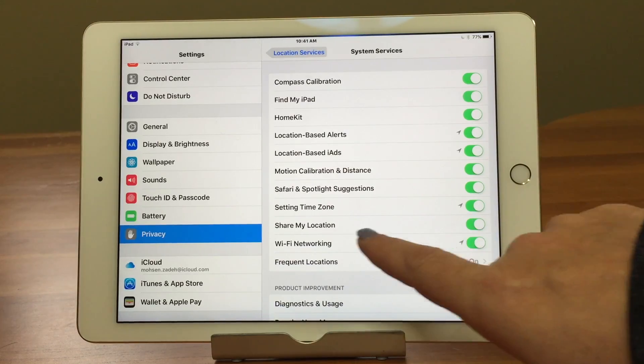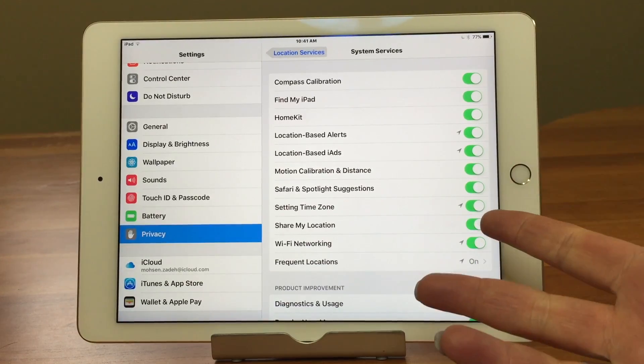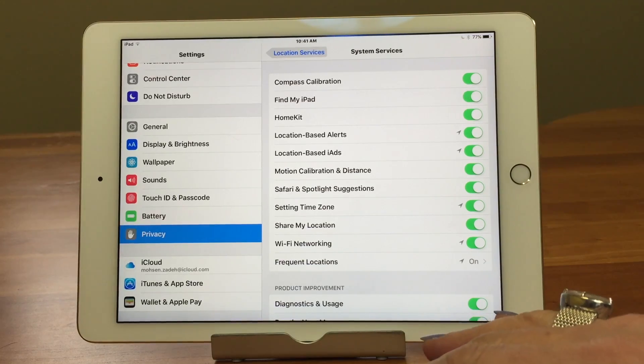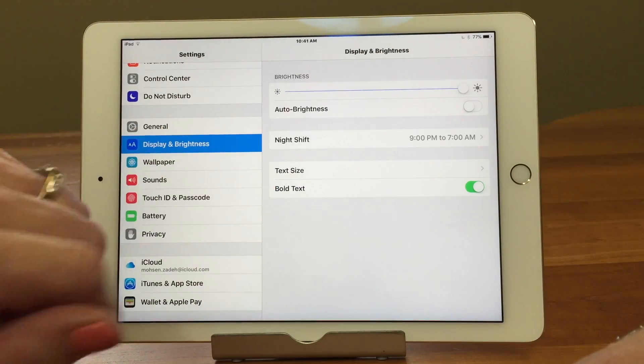There are a lot of different things in here, and what you want to make sure is that 'Setting Time Zone' is turned on. Mine was off — interesting. I think it defaults on, but if you don't see Sunrise/Sunset, that's why. Go ahead and turn that on, and then go back up to Display & Brightness and into Night Shift.